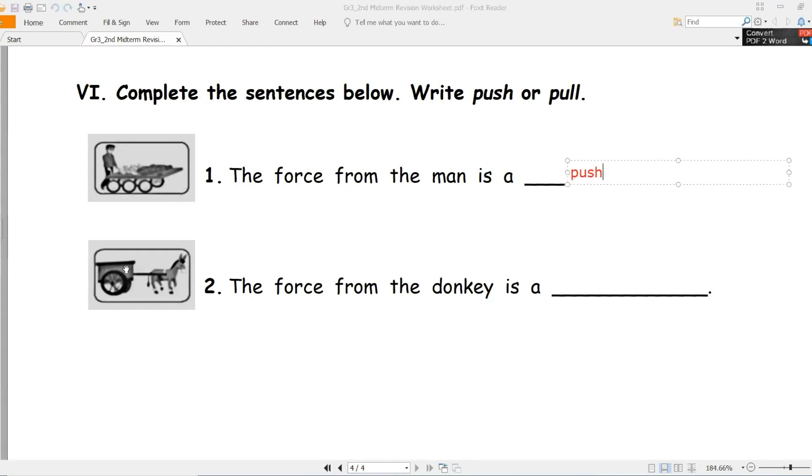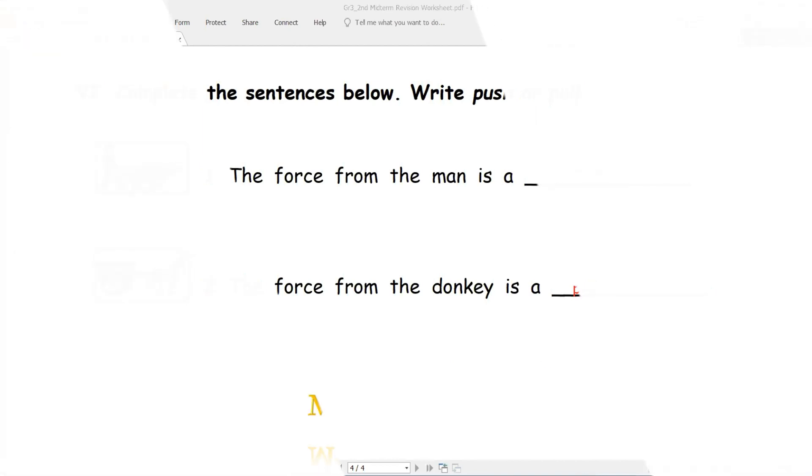Number two - the force from the donkey - القوة من الحصان - is push or pull? Good job - pull, سحب. Well done my students. This is the end of our lesson. Thank you for listening and watching. Goodbye, bye.